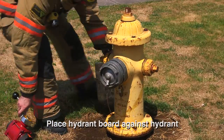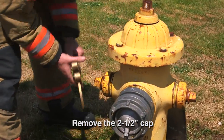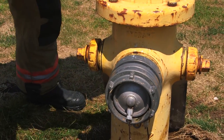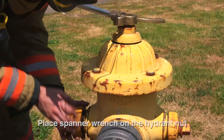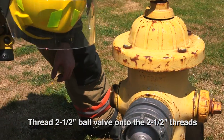Firefighter places the hydrant board against the hydrant and the ball valve near the desired port. Firefighter removes the spanner wrench from the hydrant board, removes the 2.5-inch cap, places the spanner wrench on the hydrant nut for use later, then threads the 2.5-inch ball valve onto the 2.5-inch threads.